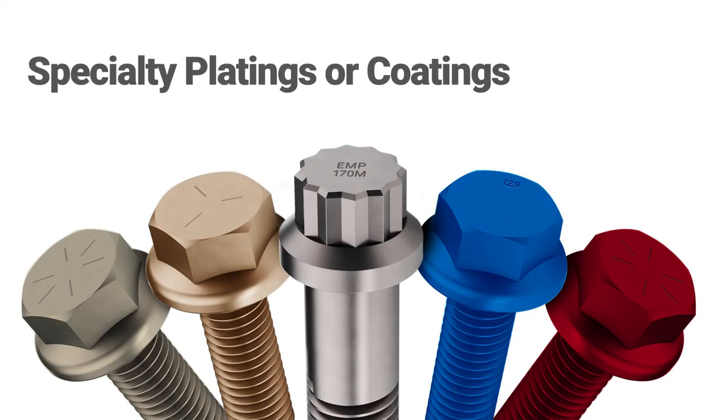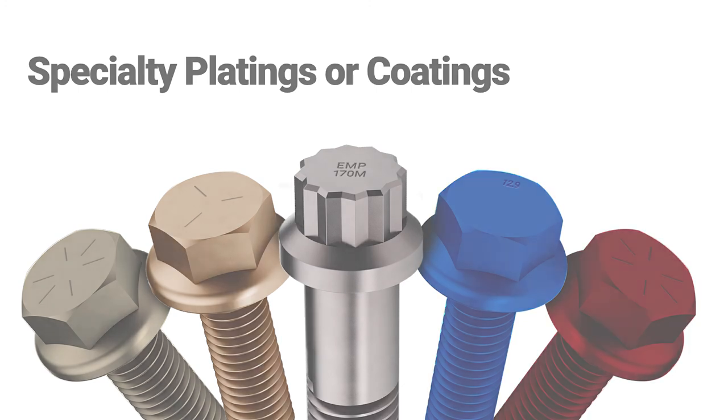Ernest Machine can supply you with any of your specialty plating or coating needs, all while managing the process for you, eliminating redundant shipping costs, and saving you time and money.